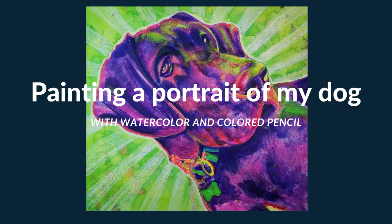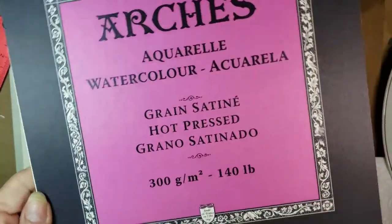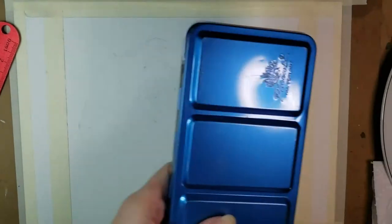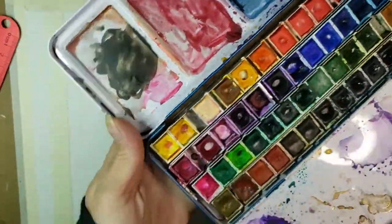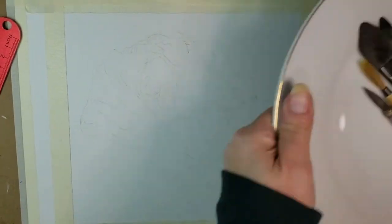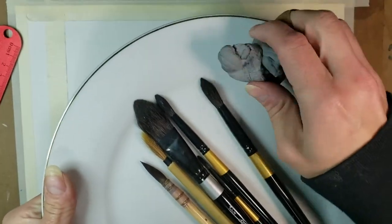Hey everybody, I'm back again and today I've got this video for you of a painting of my dog that I filmed while I was doing it. This is kind of a short painting and a short video. I just wanted to record my process again. I always love watching process videos of watercolor paintings and basically any art, so I thought I'd just record it to make another little video. Nothing super fancy or anything.